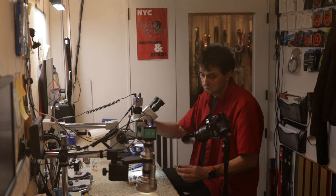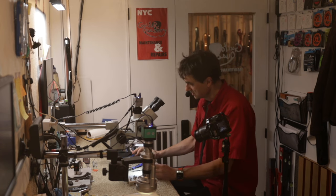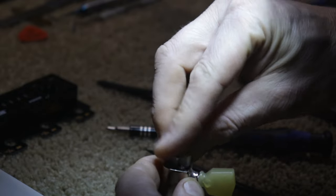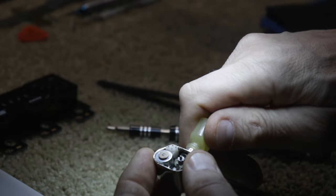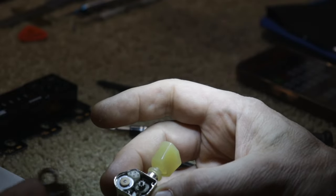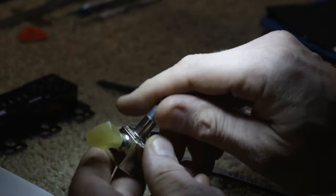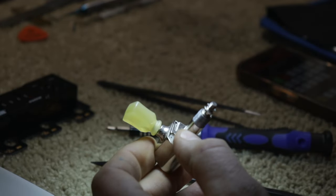I think we've seen enough of the gearbox. We can reassemble this easily — it wasn't difficult to disassemble. The motor goes inside here, you turn it so the gear meshes, and then this goes back. You need to spin the shaft so the gear teeth fall in the right places. I won't be reassembling this right now.